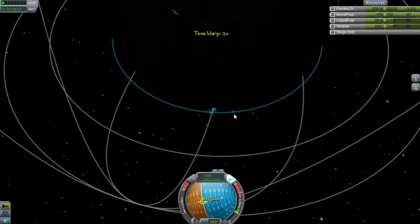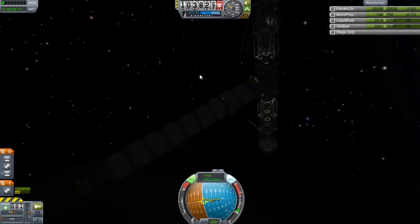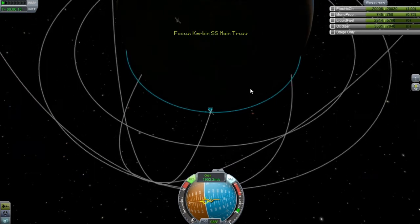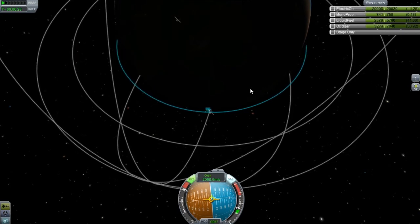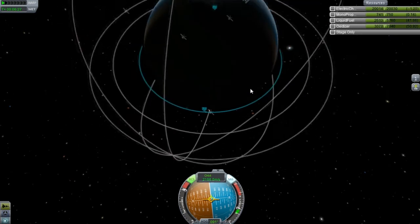Slow it down. Turn on that RCS. We don't have any RCS stores on this thing or anything like that, so it's not that big of a deal. Bring it down, start a burn. Now I'm going to line this up — not with the moon fuel depot, but with the carbon fuel depot.